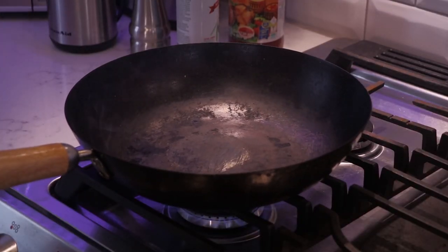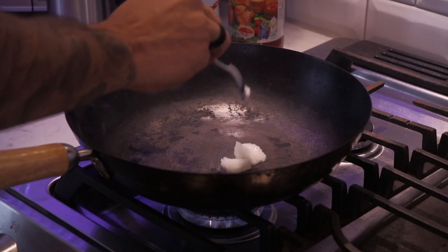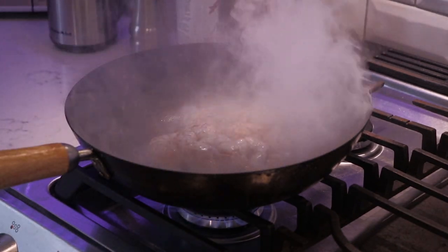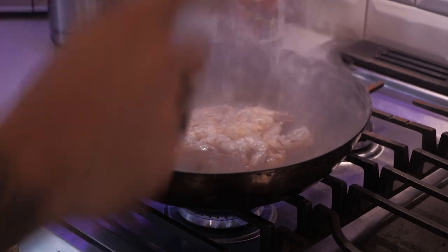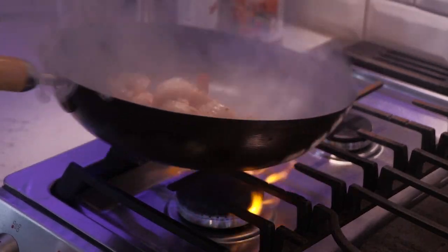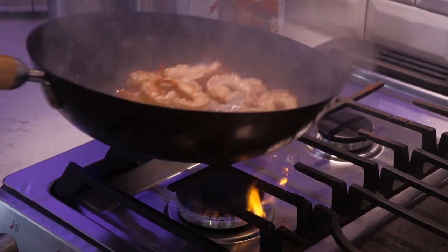We have our wok on the stove, nice and hot. At this point I'm going to add one tablespoon of coconut oil. Next I'm going to add my shrimp. I'm going to take my pan and just move them around, shaking and mixing them up, sautéing them, making sure to evenly cook them all the way through.